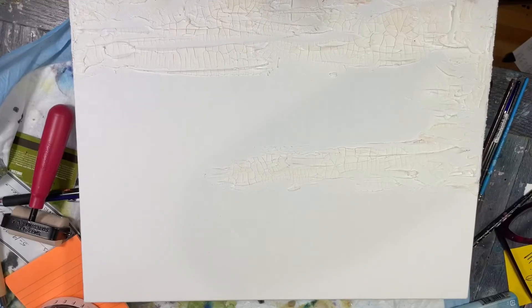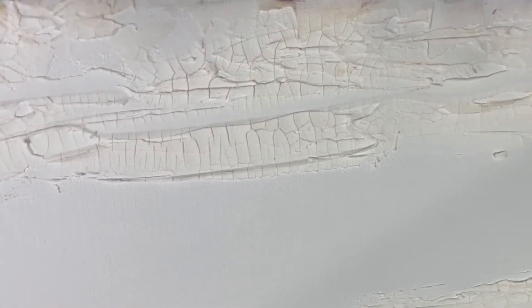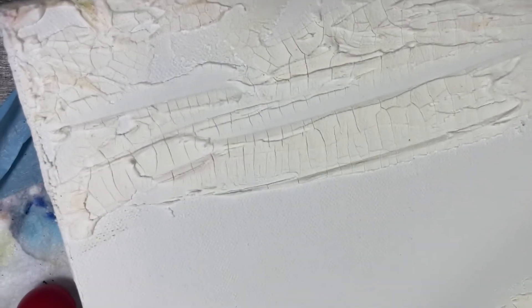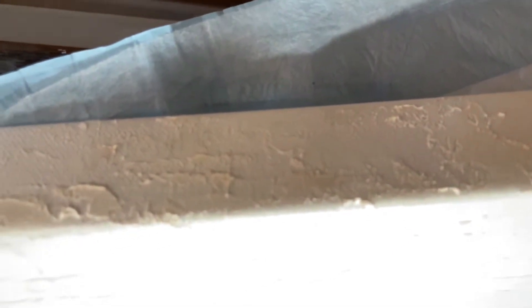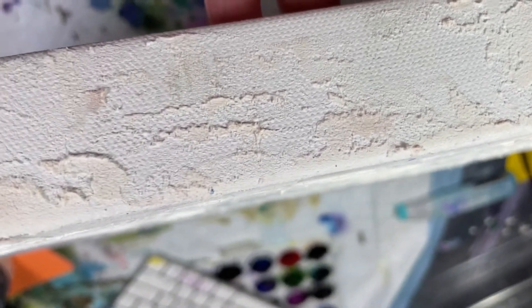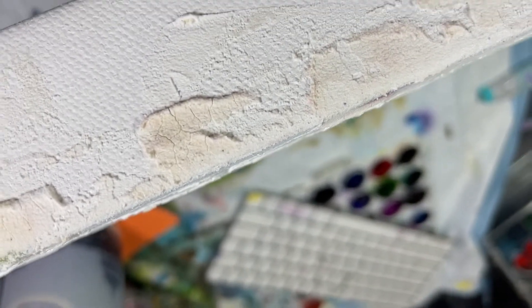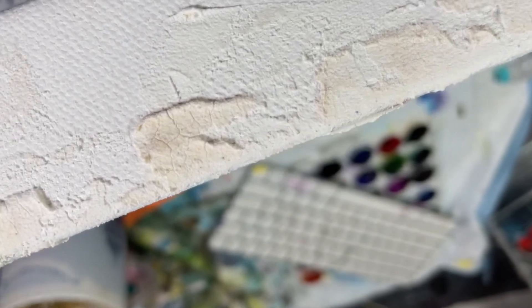Now for the canvas. Here is the canvas overall — I'm going to zoom in here and you can see that beautiful crackle. Some pretty cool texture. The edges are super thin and you can see they did not crack. So when people say they got bad crackle paste or it didn't work, it could just be that it was applied too thin. You can see how thin that is — it'll still show some cracks, but it won't be like the thicker areas.